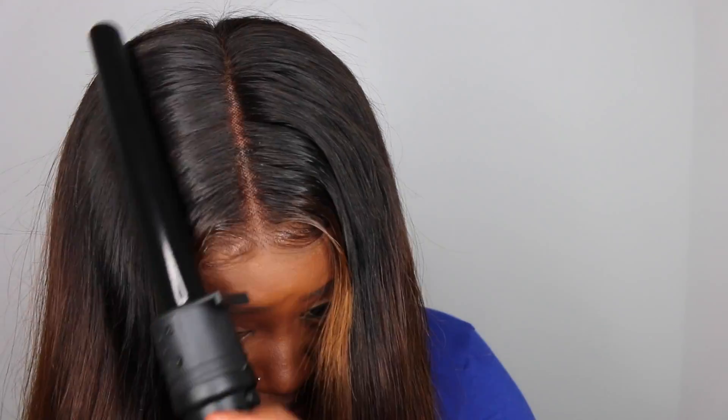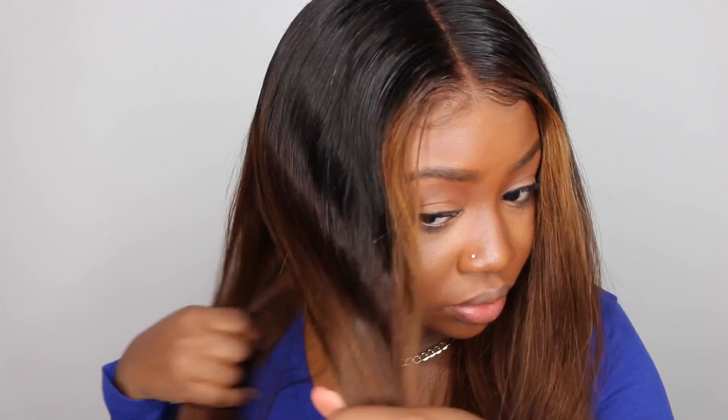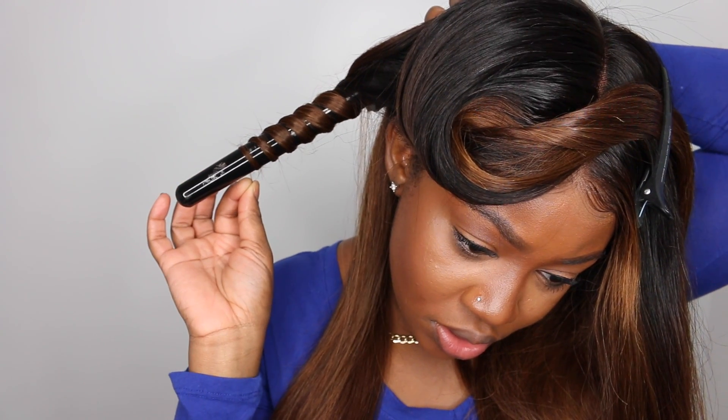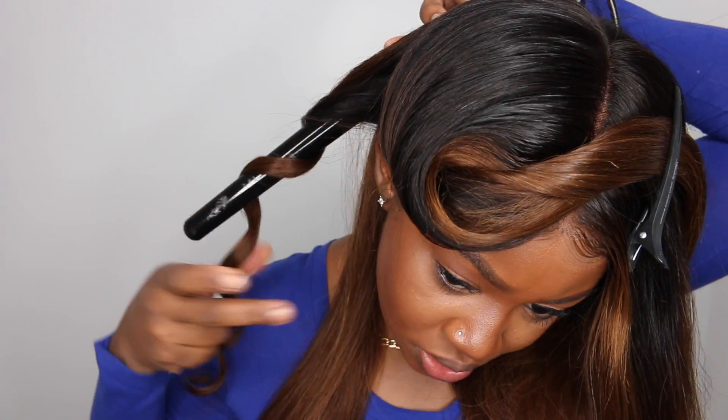I went ahead and added my foam lotion, which is my cheat way of laying down the crown of my hair without pressing it, and I seal that in with heat. Now I'm going to do some wand curls — wand curls are my favorite because they're quick and easy, they can be different sizes, go in different directions, and always look good. With a curling iron, if you don't know what you're doing it can look amateur, but wand curls are kind of the easy way to get flawless curls.